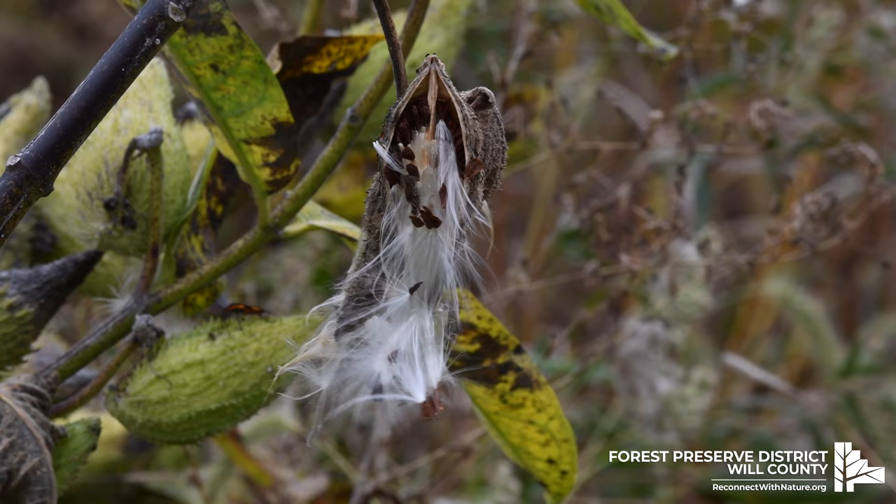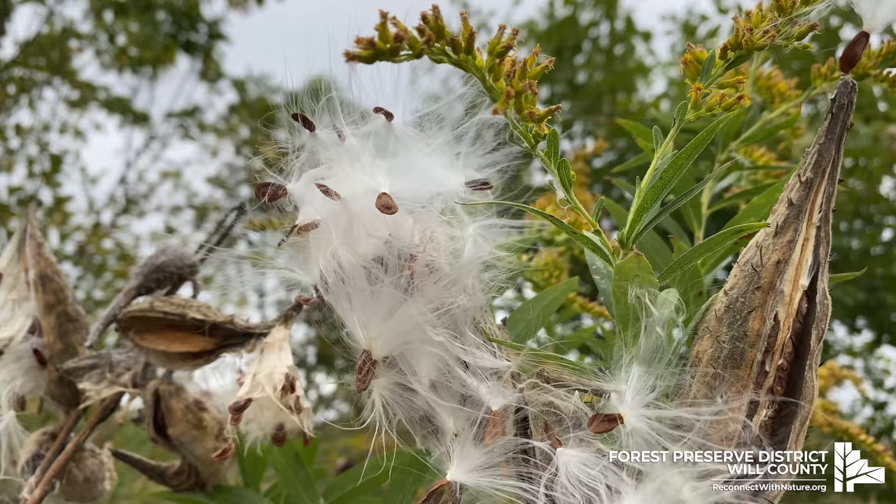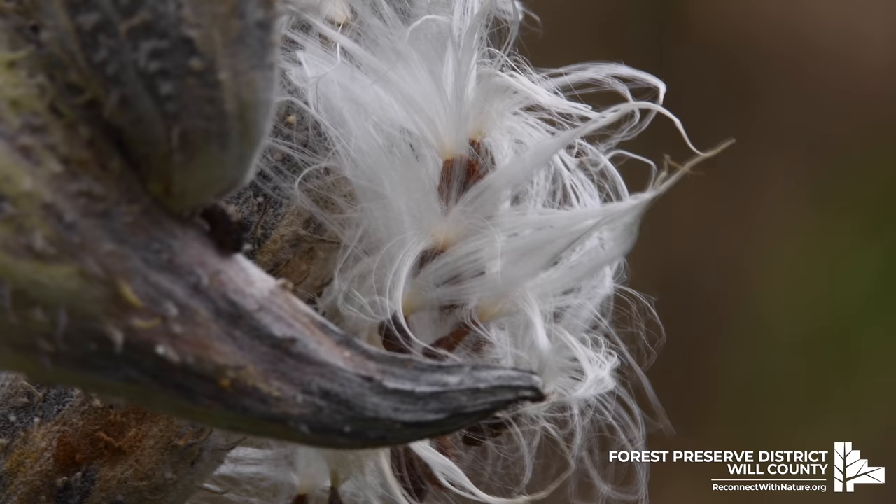All those fluffy milkweed fibers are perfectly designed for carrying milkweed seeds away, but they also have some other unique properties as well. Milkweed fluff is very warm — five times warmer than wool — and it's six times more buoyant than cork. Because of this, it was used to stuff pillows and life jackets during World War II.